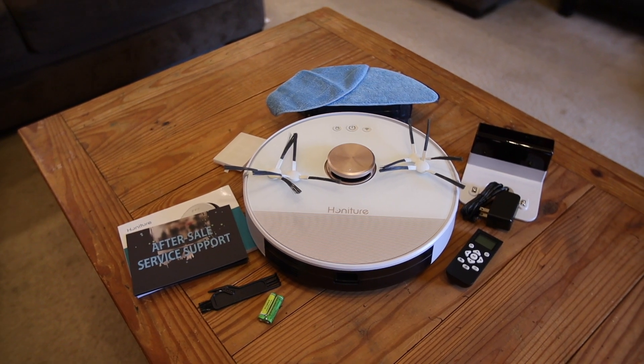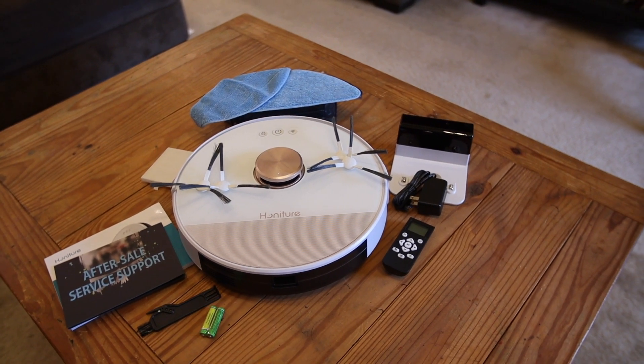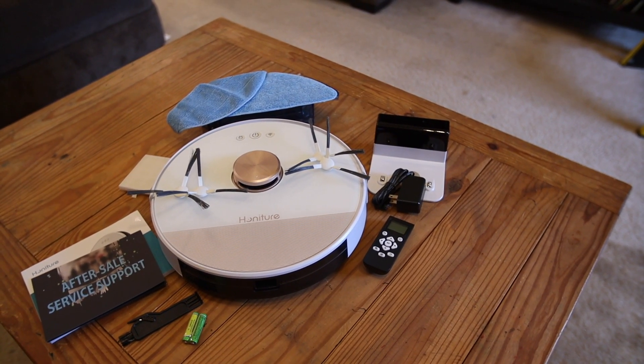For those of you already familiar with the Honiger brand, and for the rest of you just hearing about it for the first time, this is the Lite version of their full Q6 Robot Vacuum. The only thing Lite about this vacuum is that it's about half the cost, and it doesn't have a self-emptying base station like the full Q6 does. Instead, you get an extra large dustbin that can hold 600 milliliters. While it doesn't empty the dustbin for you, it at least made sure that you could go a few runs before you had to get physical and empty it yourself.